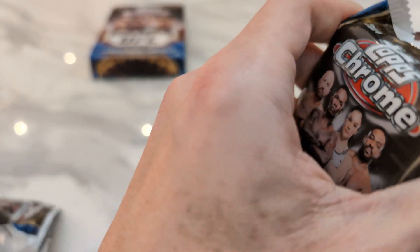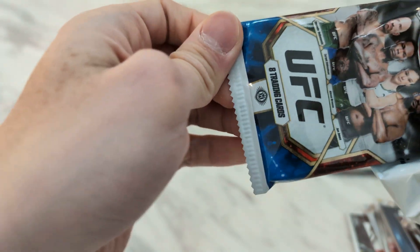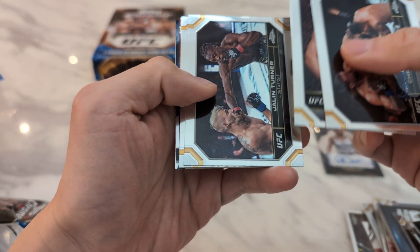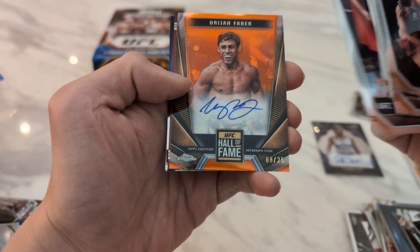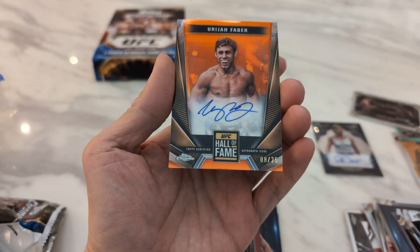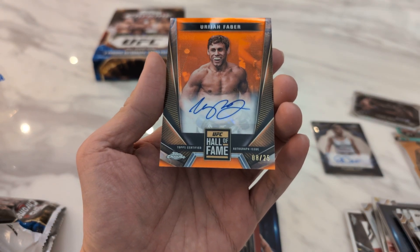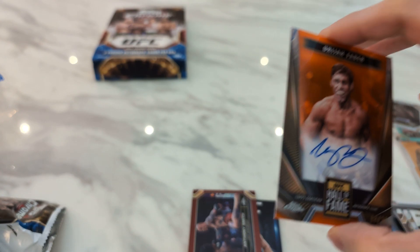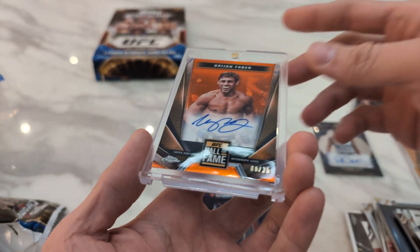Last pack. So far super disappointing in the box — I was not optimistic. The last pack will save what has been a very rough break. Starting off we have Chris Gutierrez, Ilya Topuria, Jalen Turner, Alton Balzheimer. And then Uriah Faber to 25! So I guess in a way my goal of hitting a card lower numbered than 27 was achieved. Not exactly what I was hoping for for the auto, but I will take it — Hall of Famer Uriah Faber to 25.